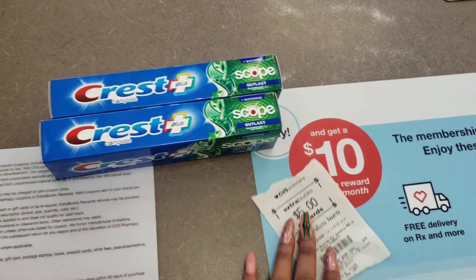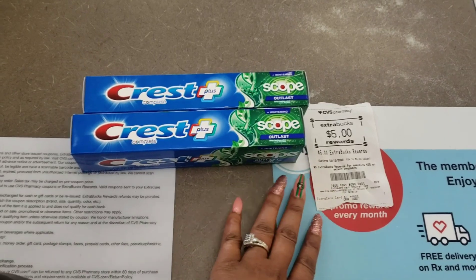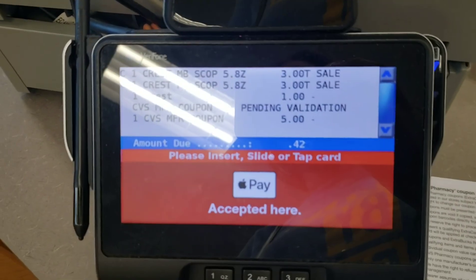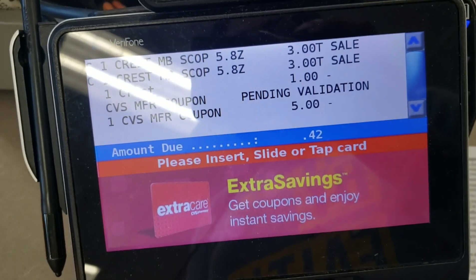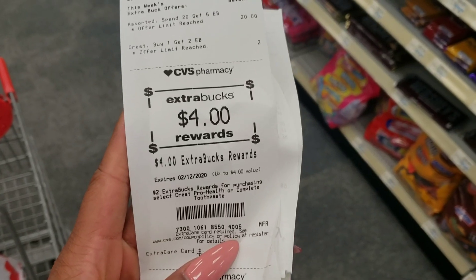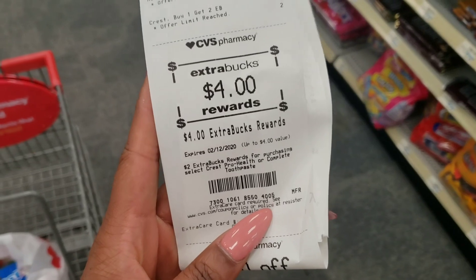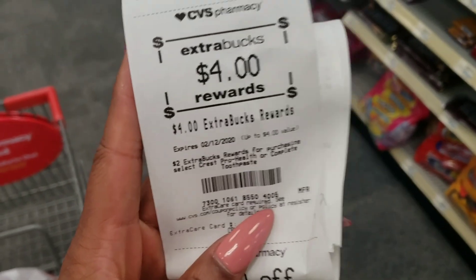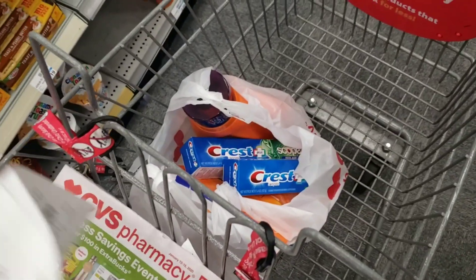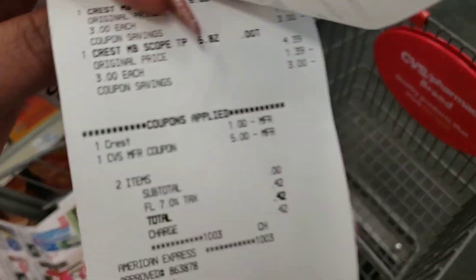You should have your two toothpastes and don't forget to use the $5 from the last transaction to pay for this one. My total was just 42 cents — that's my Florida tax. You should pay absolutely nothing but tax. We got another $4 back. Now we have all of our Pantene, our Tide, and the Crest — and we didn't pay anything for the Crest.